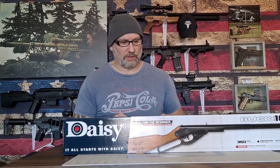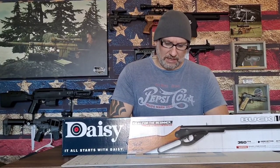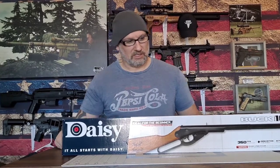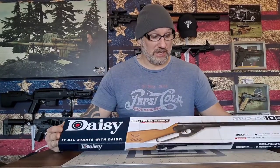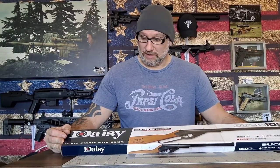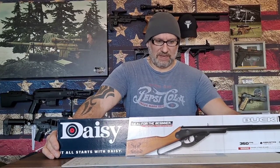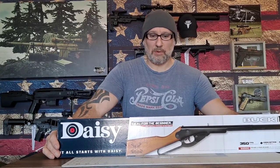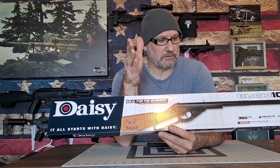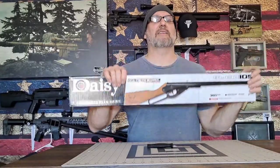Long story short, I called another Walmart down the street, told them my dilemma, and the manager said come to the store and we'll take care of it. Well, I went to the other Walmart and they didn't have any Red Riders either. They didn't have much, but they had these little Daisy Model 105 Buck guns. My daughters are just getting into air guns right now and I've been teaching them gun safety, so I said what better way to start than a little gun like this. The manager at that Walmart in Evans Mills — shout out to him — sold me these for six dollars apiece.